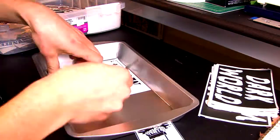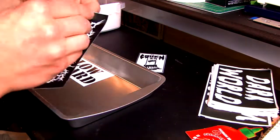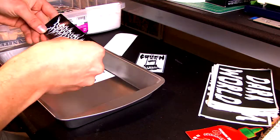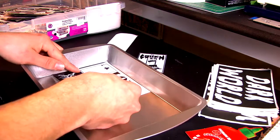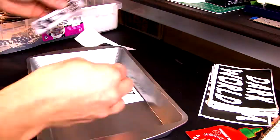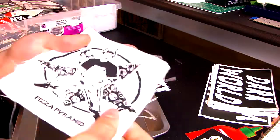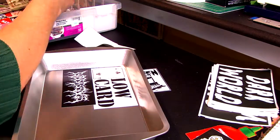If you don't like where you put the stickers, you can pull them off and reposition them — everybody should know how stickers work. Pretty much the whole video could have been shortened down to one minute.